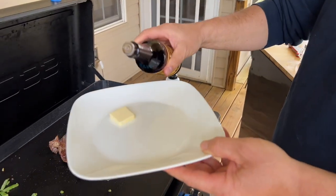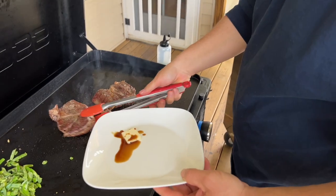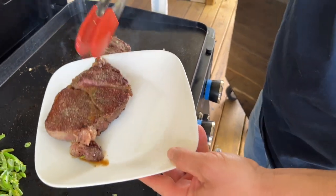This is my steak trick — she says I should show it on every single video because she loves it. A pat of butter, just a little bit of Worcestershire sauce, and just let that heat melt that butter. You're going to create a pan sauce right there.